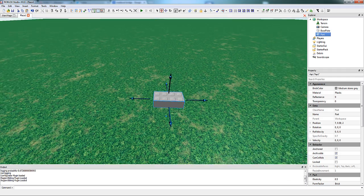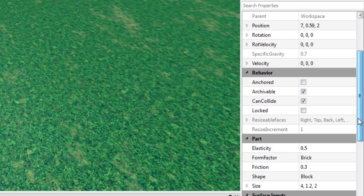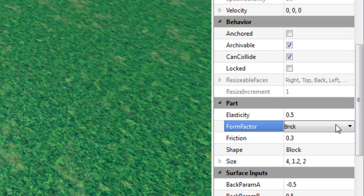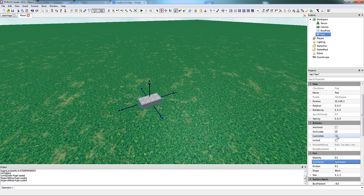If you insert a part from the Basic Objects menu, you'll notice that its size in the Y is 1.2. That's because the form factor is a brick. So if you change the form factor to symmetric, that makes it so when you resize it vertically, it's always in an interval of 1. This is very helpful when building, and you should do it even if you're not quite sure what it means.